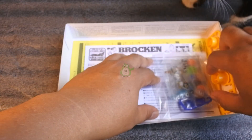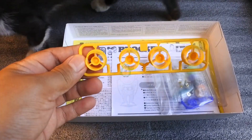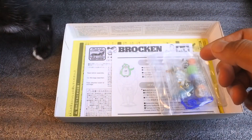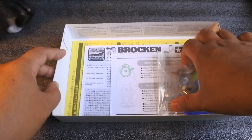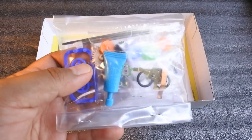Oh ya untuk Brokenji, kalian lebih suka versi velg yang diameternya lebar atau medium seperti MMA teman-teman? Kalau saya sih lebih suka model yang lama ya, yang depan belakangnya itu lebarnya beda.